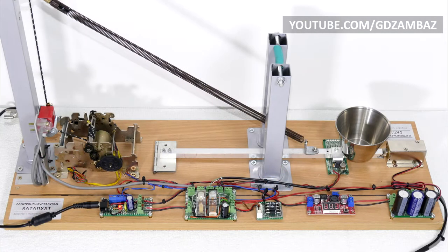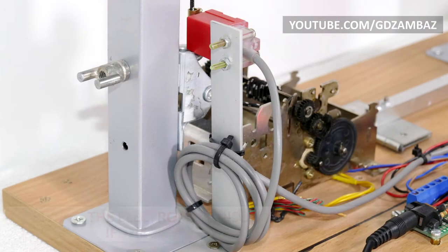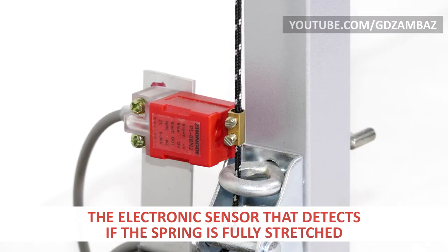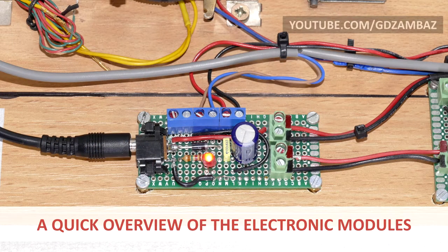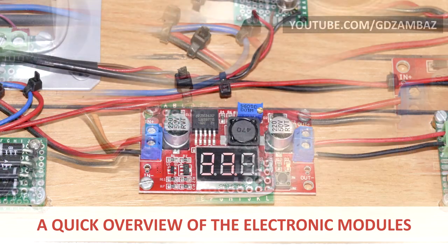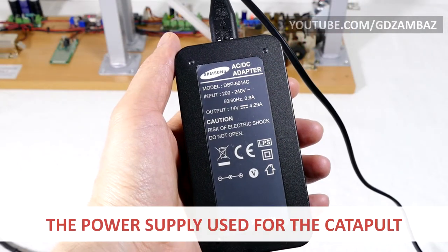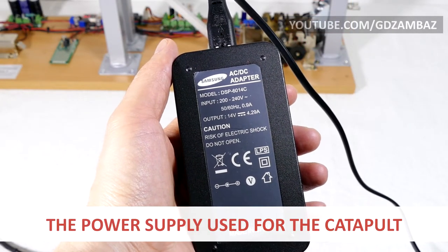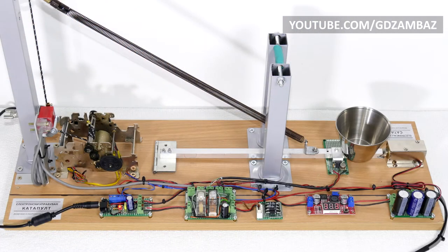The sensors are used to detect two distinct states of the catapult after which the motor has to stop. One sensor is installed on the base to detect when the arm is returned, and the other is mounted on an angle bracket next to the string to detect the presence of the brass connector, which indicates the spring is fully extended. On the back side of the catapult we can see the power distribution module, the motor control module, a small board with a diode bridge next to it, one DC-to-DC boost converter, and the trigger circuit board for activating the electromagnetic lock.